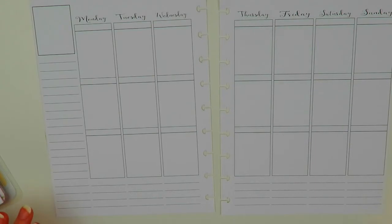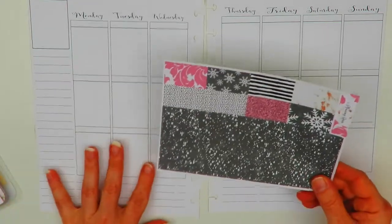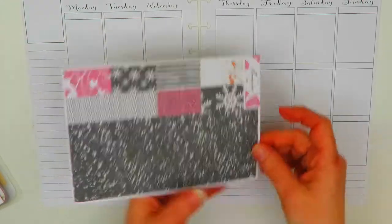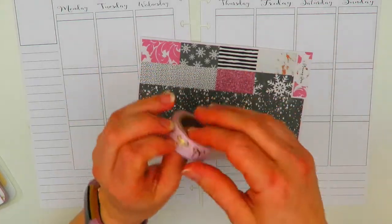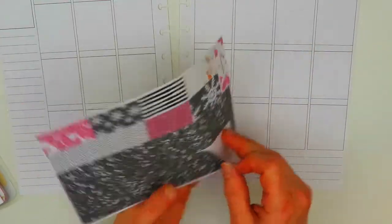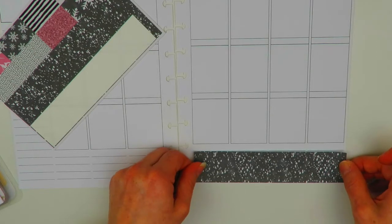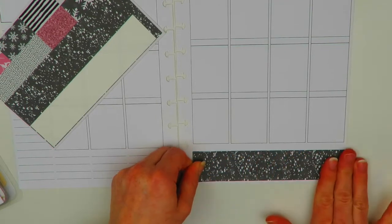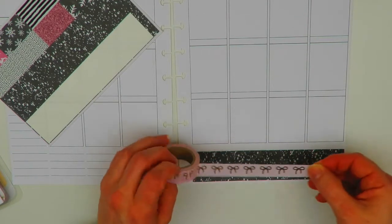I'm going to go ahead and start with the bottom washi. I'm not the hugest fan of this bottom washi, so I'm probably going to add some of this washi tape here — it's just some gold foil bow washi. I'll put the washi down first and then see if I want to add that. I think I don't like it as much because it's just so black. I wish it had more color in it, but I could see why she did that. It does go well with the kit, but I think I am going to add the bow washi down at the bottom.